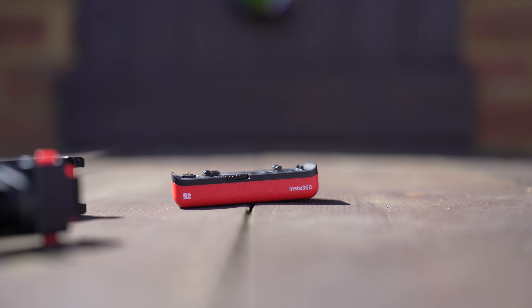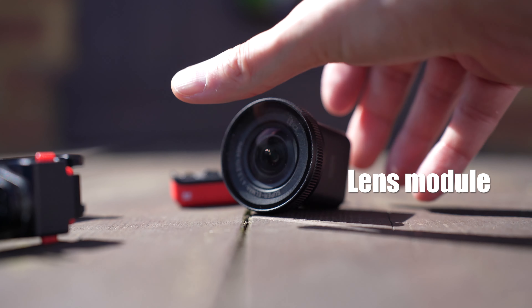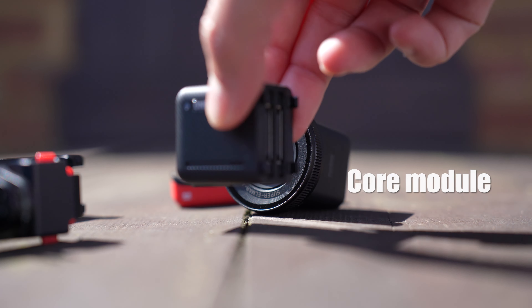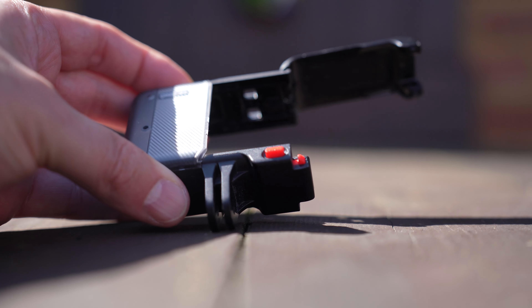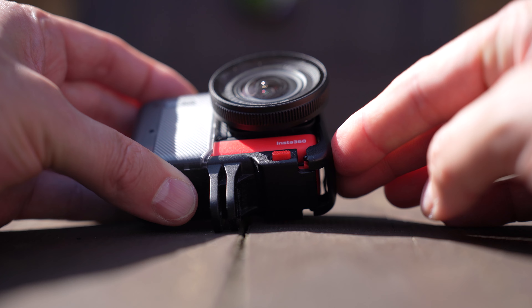The Insta360 One RS 1-inch edition comes in a modular design. You get the battery pack, the lens, and the core, which contains all the processing power for the camera. You can snap these together into different orientations depending on your needs. Once fitted together, they slide into the case, which is specially designed to disperse the heat from the camera — so really well designed there.